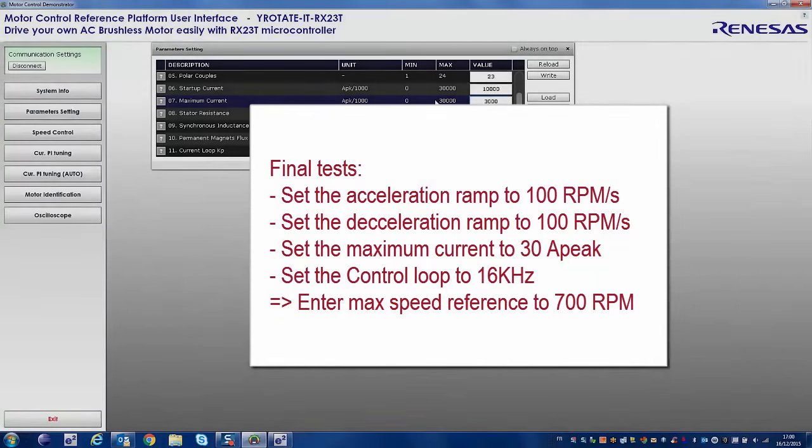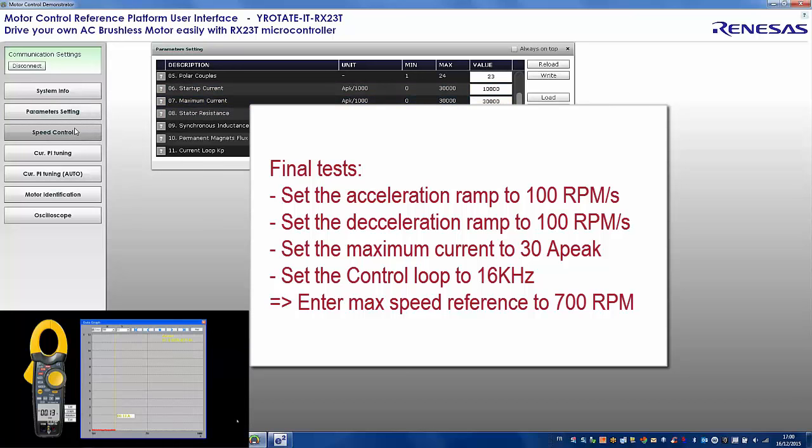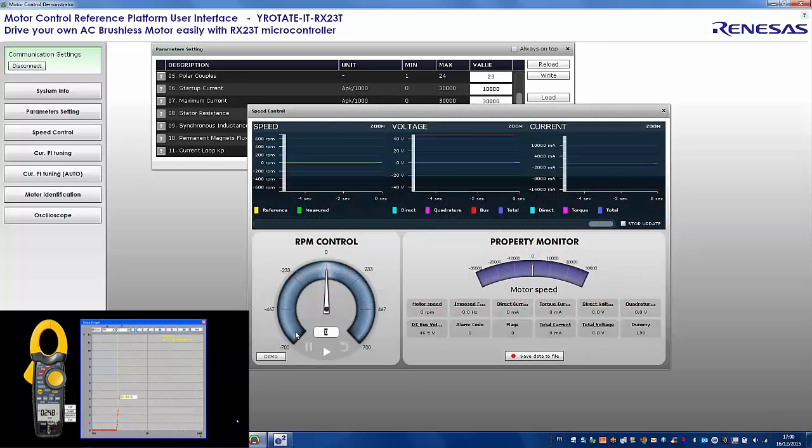Now we change conditions: increase the acceleration and deceleration ramps, set maximum current to 30 ampere, and control loop to 16 kHz. Giving a reference speed of 700 RPM, the motor quickly reaches 500 RPM. We reach 7 ampere peak in this test, and in a later run we can reach up to 20 ampere with this type of motor and load.